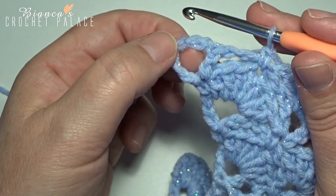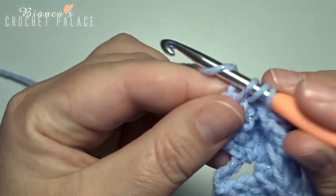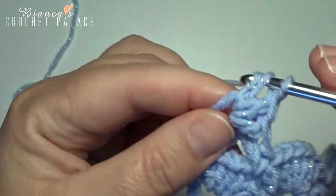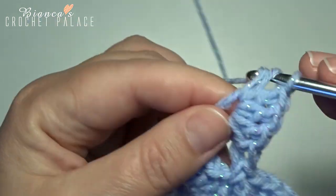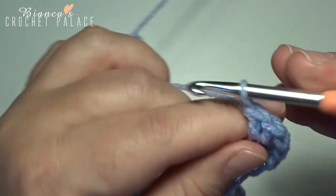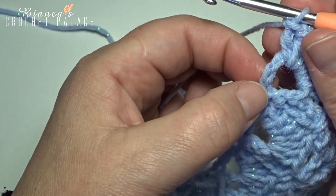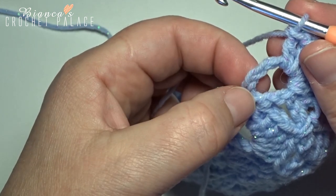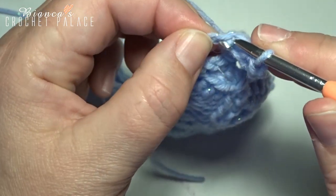Now in the last V-stitch space, make 7 double crochets in that last space: 1, 2, 3, 4, 5, 6, and 7 for a new shell. Now on the 4th chain stitch here in the beginning, make 1 single crochet: count 1, 2, 3, and 4 — in that stitch, make 1 single crochet.